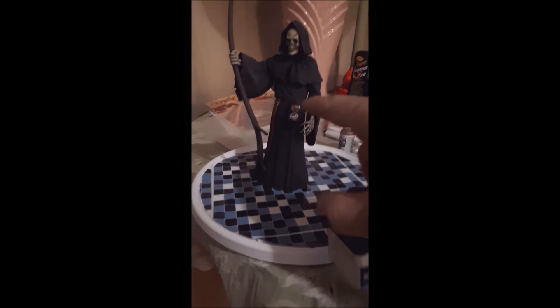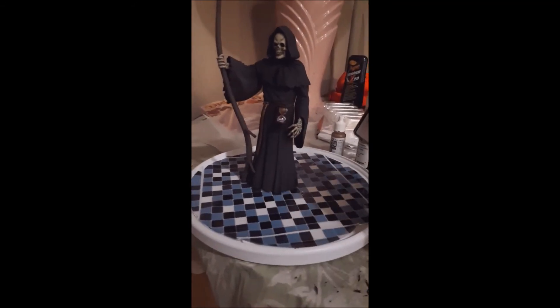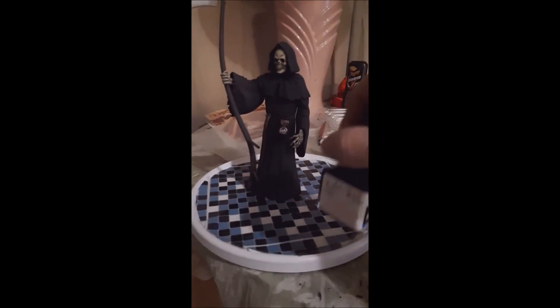And the hourglass is just — looks like a bit of sand is coming down. I use a panel liner in his hands, both his hands.